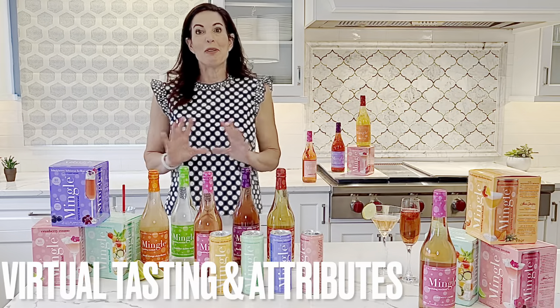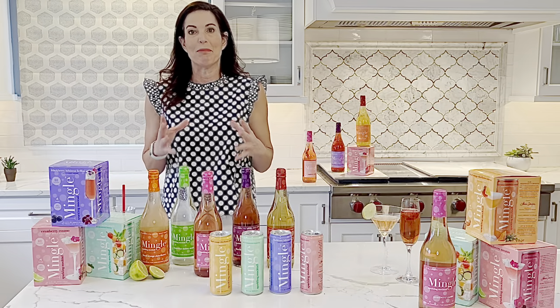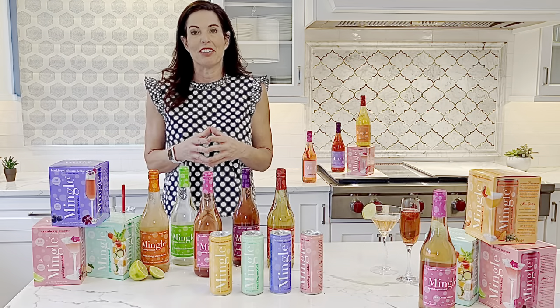Hi, my name is Laura Taylor. I'm going to walk you through a virtual tasting and touch on the key attributes of Mingle Mocktails so you can share them with your buyers and customers.